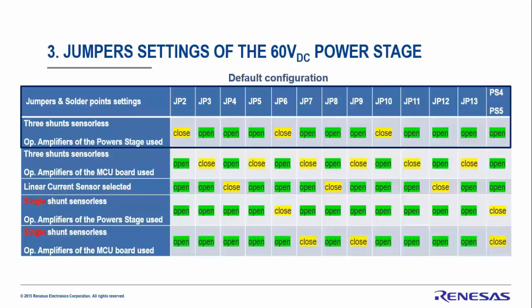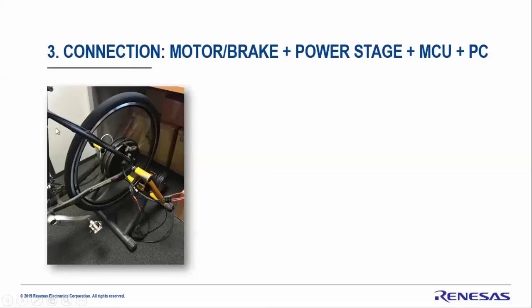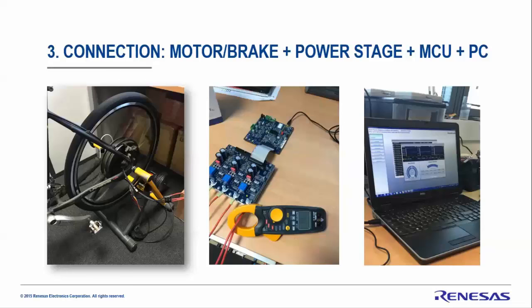Note: for single-shunt sensorless configuration, don't forget to remove resistors R128 through R136. Now let's connect everything together. Connect the hub motor directly to the power stage using the three-phase wires without any sensors. We also added a tool to measure the current on one phase, connected to the PC via isolated connection, and we just need to launch the PC GUI.